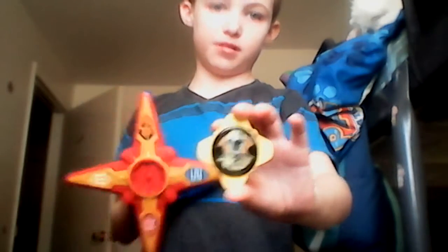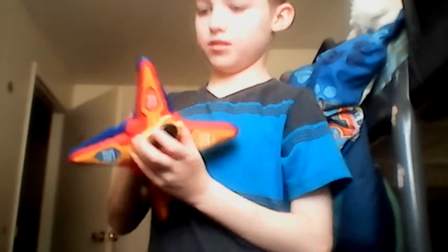Hello, and here's the Yellow Power Star. This is the Power Rangers Ninja Steel. He wanted it. I'm just going to show you.